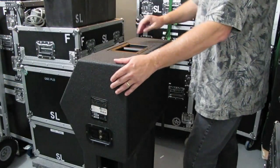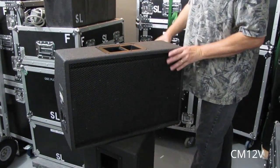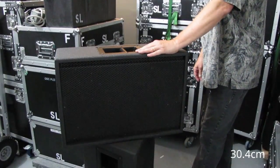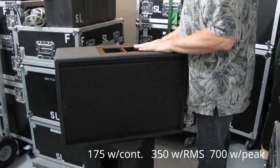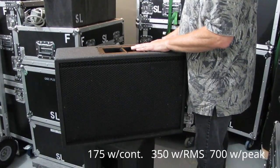These are the Yamaha CM series. This is a 12-inch speaker with a horn, and the wattage is 350 watts RMS, with 175 watts continuous.